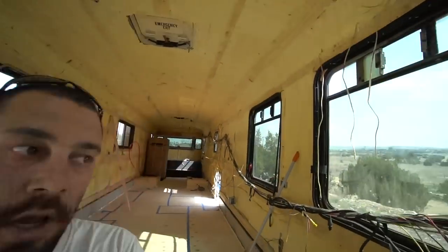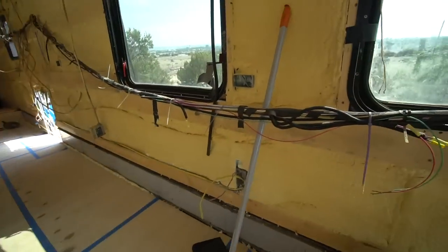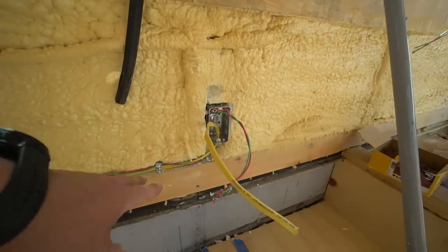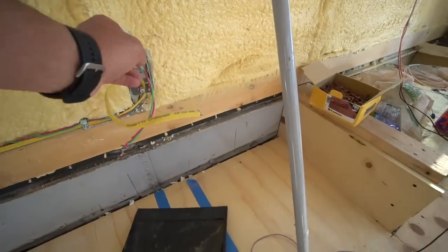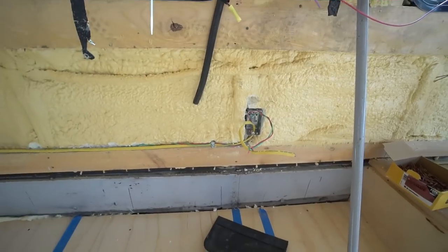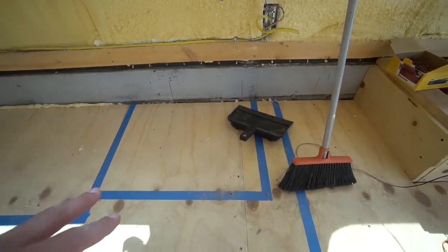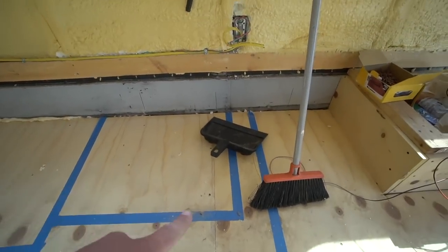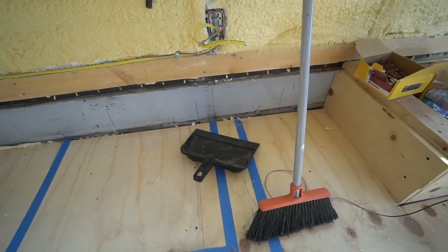Hey everybody — today is wall day in the bus. Going to be putting the walls on and getting all the wiring situated. Just installed an outlet right here — the chest freezer is going to go right here, so we have the 110V outlet, and I'm adding a 12-volt system just to keep the fridge cool and help ventilate. You can see where the tape is marking where the chest freezer is going, and the vent is going to be right here. I'm thinking about installing a computer fan to keep circulation going through that.